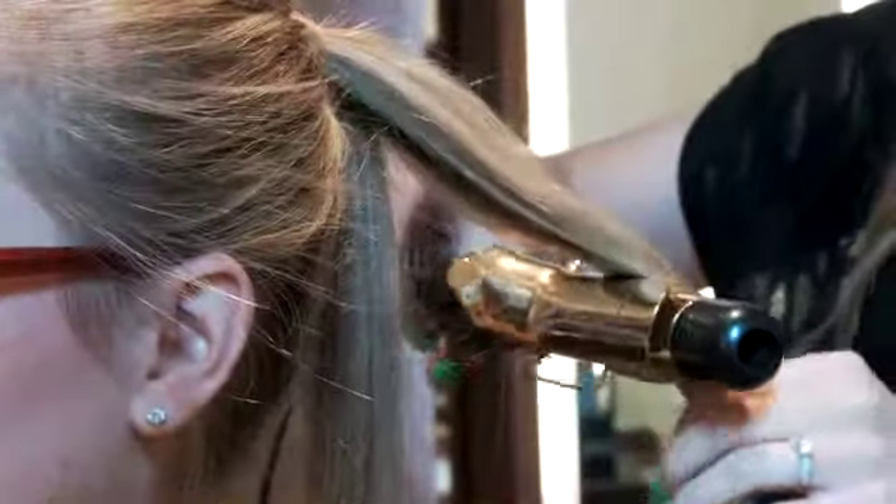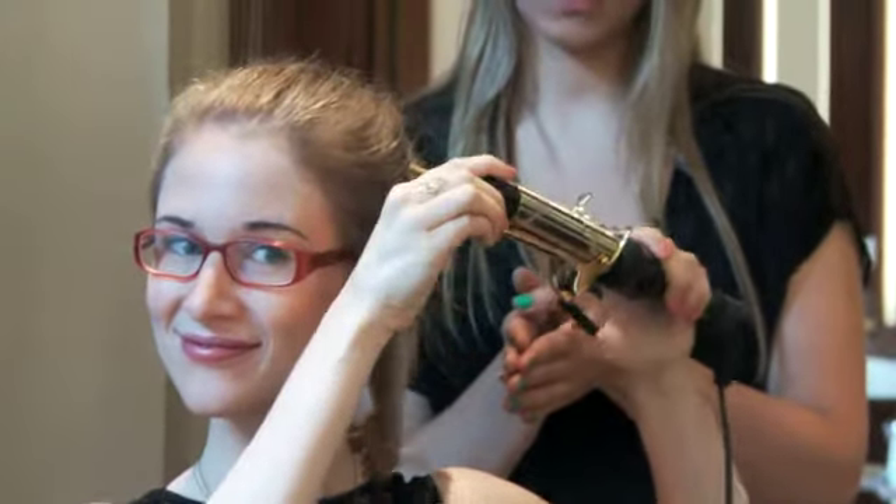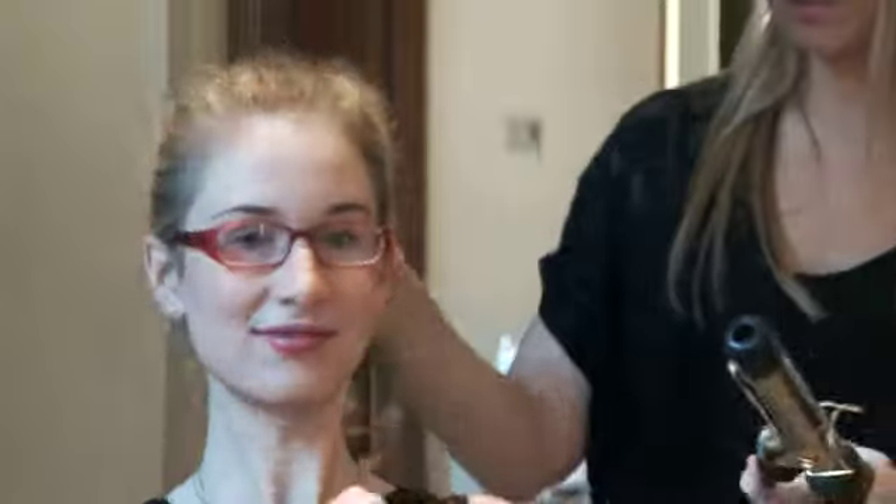Next take a one and a half inch barrel curling iron and curl the ends of the ponytail just to create that nice bouncy classic look.